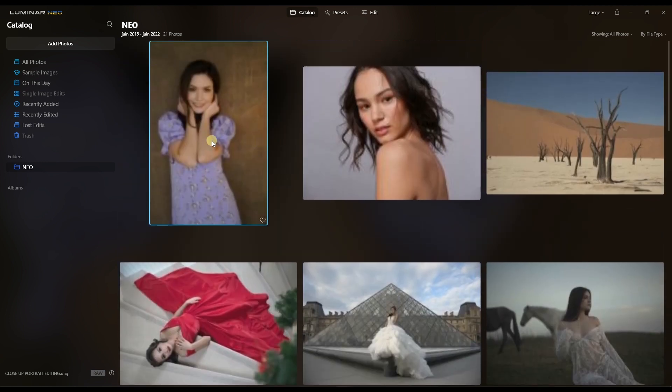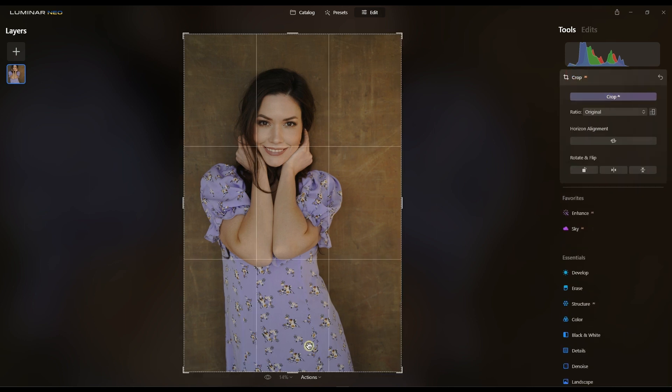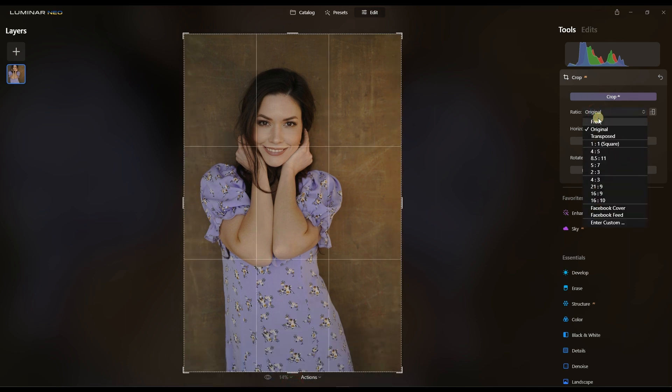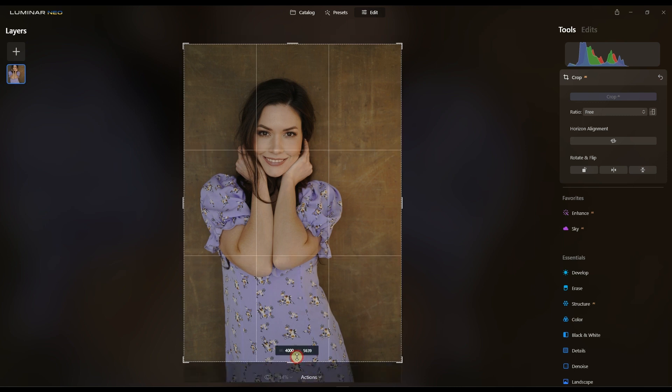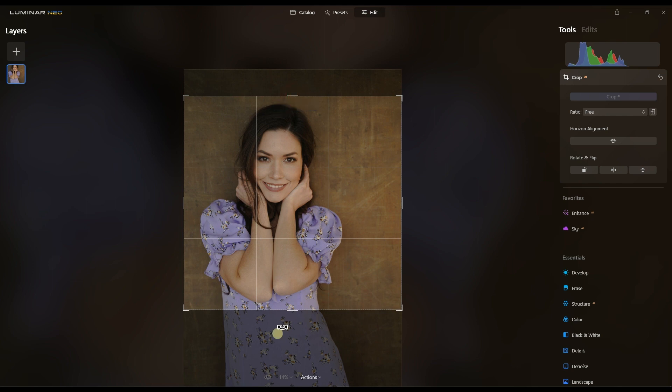I'm going to start with this first image. It's a nice portrait image, but I like the close-up version of it. So this is going to be a heavy cropping. I'll do a crop first, and I'm going to change it to free and turn it to more of a square image. I'm a big fan of square images.